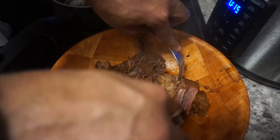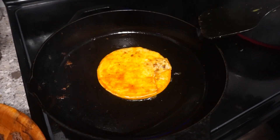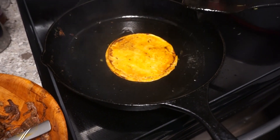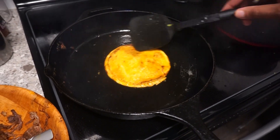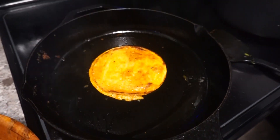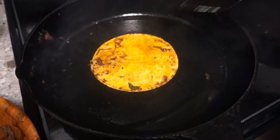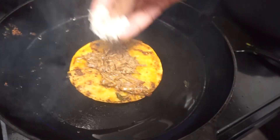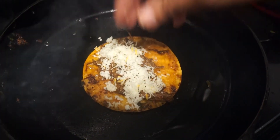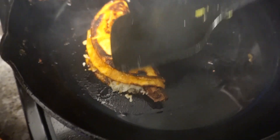See that tenderness? You put this in a pressure cooker and it comes out perfectly. Oh, look at that. Look at those tacos!